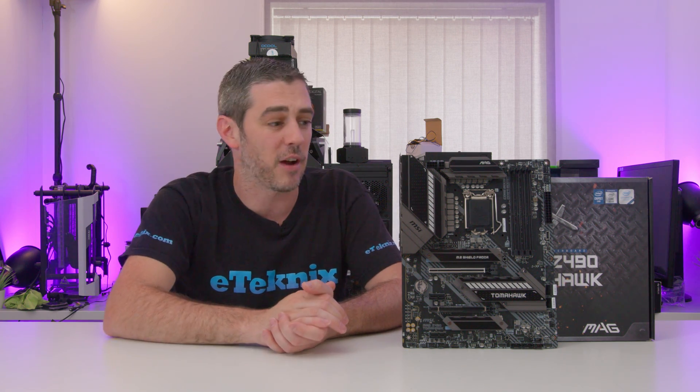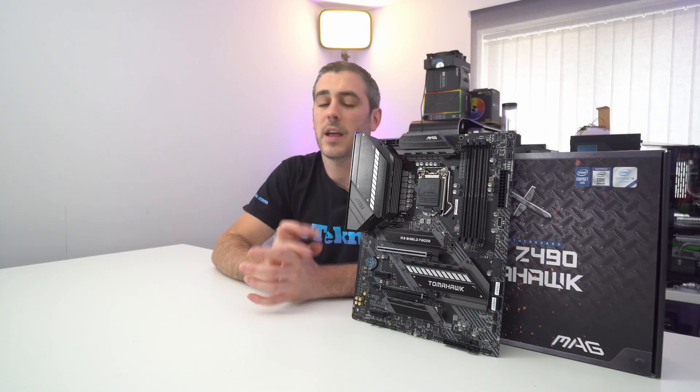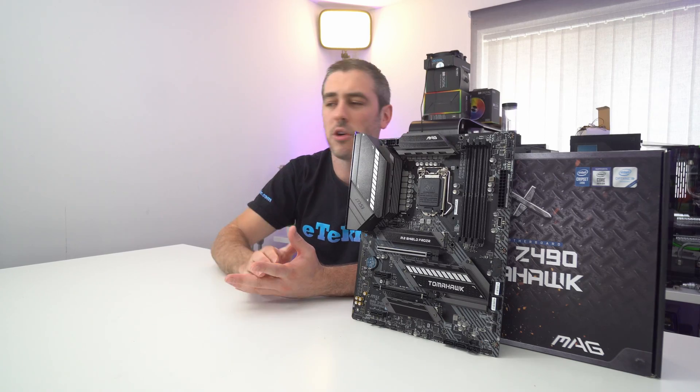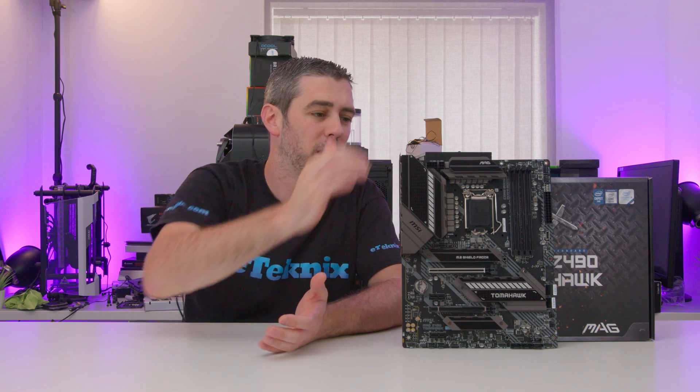They've gone with a 12+1+1 power phase design — 12 for the CPU, one for other areas of the CPU, and one for the graphics, probably system agent and graphics. In terms of getting power to the CPU socket, there's a single 8-pin and a single 4-pin power connector. Personally, it would have been nice to have metal armor shielding around there to further instill that industrious look the Tomahawk is going for — it wouldn't have cost that much extra to put some foil-style shielding around those connectors.